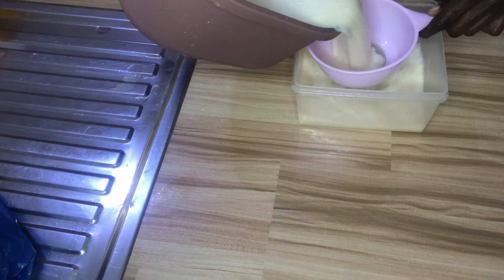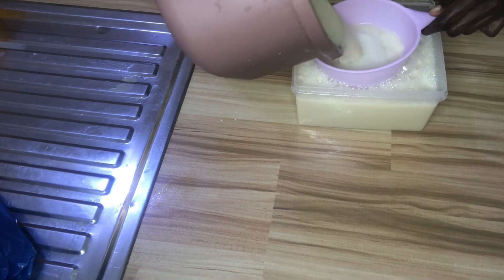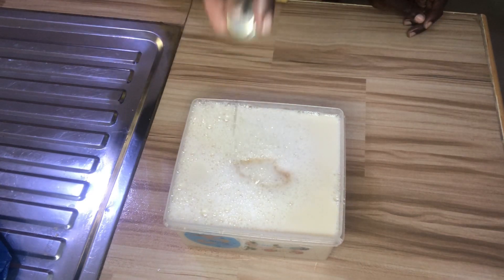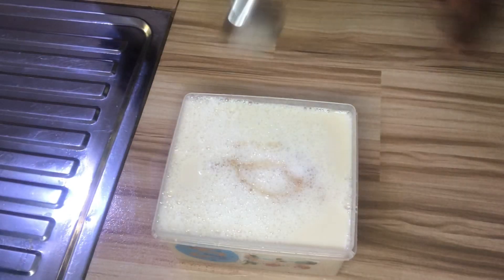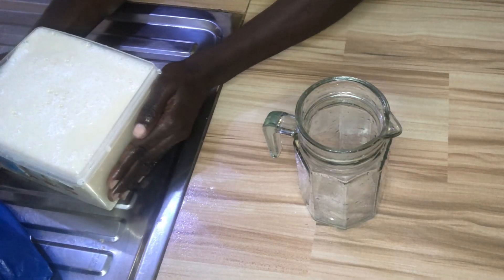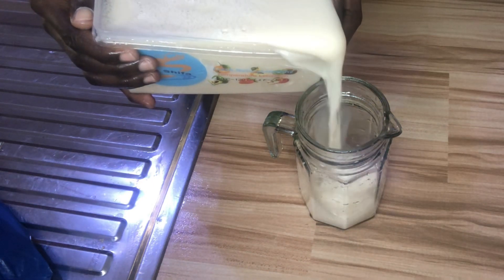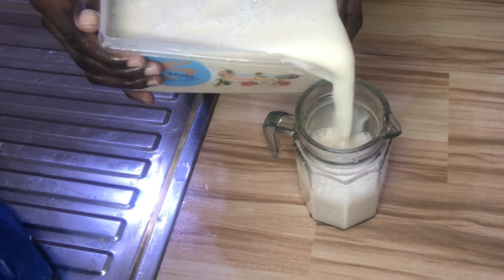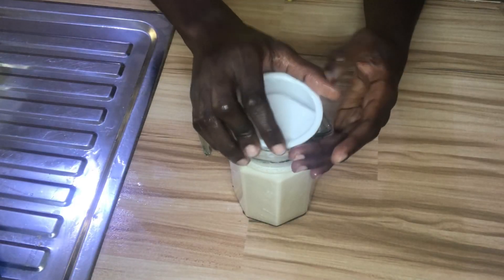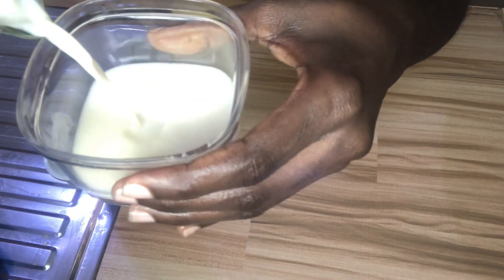Then we are going to sieve it once again in order to remove the excess or remaining chaff from it. Add your vanilla essence and then give it a stir. Your soya milk is ready and you can store it in your refrigerator. Note: the amount of water you add during blending will determine how thick your soya milk will be. Serve it while cold or you can add it to your diet.